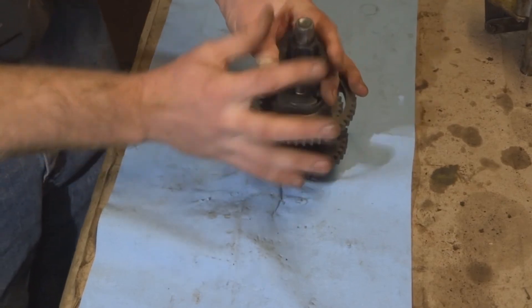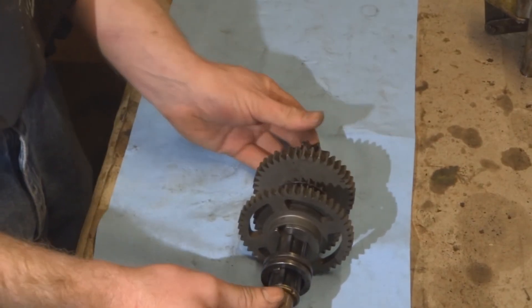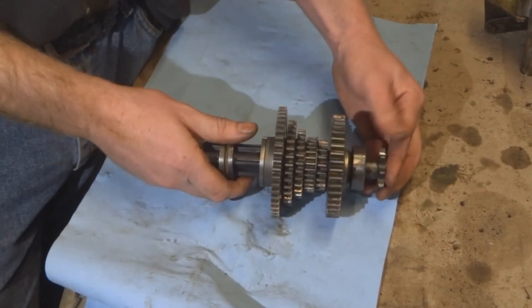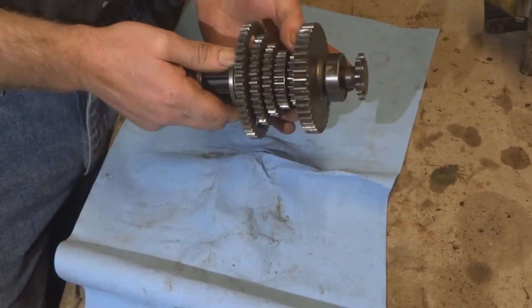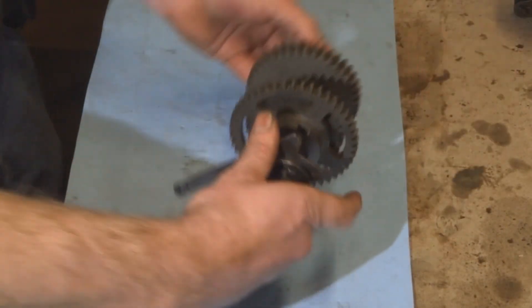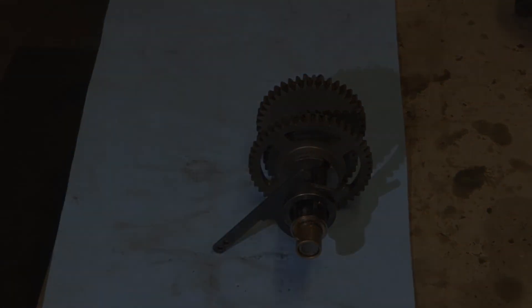Make sure that everything seats properly, and then finally put the end on. There you go — gear assembly is complete. And that's how it will sit in the transmission case.